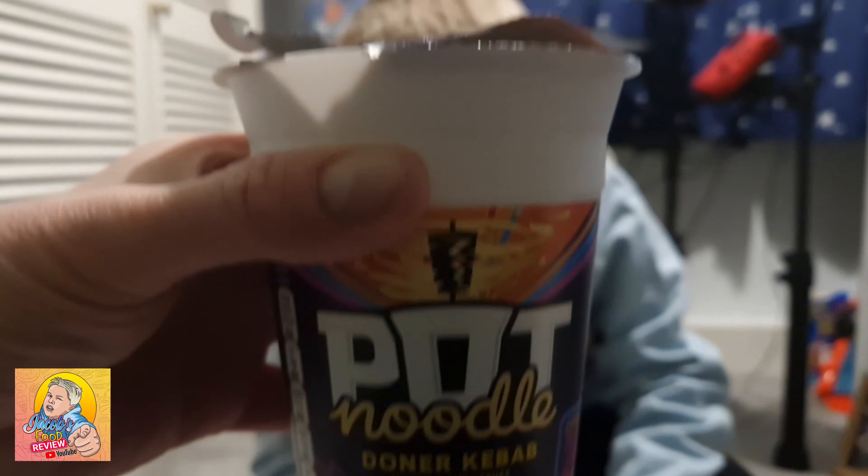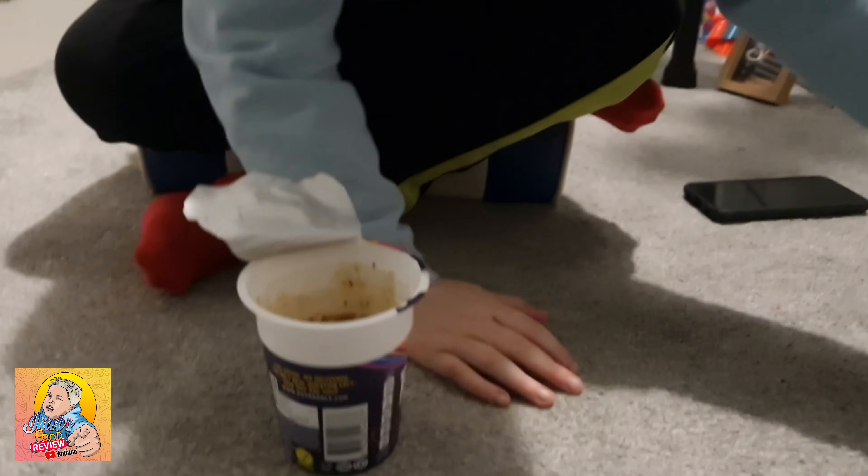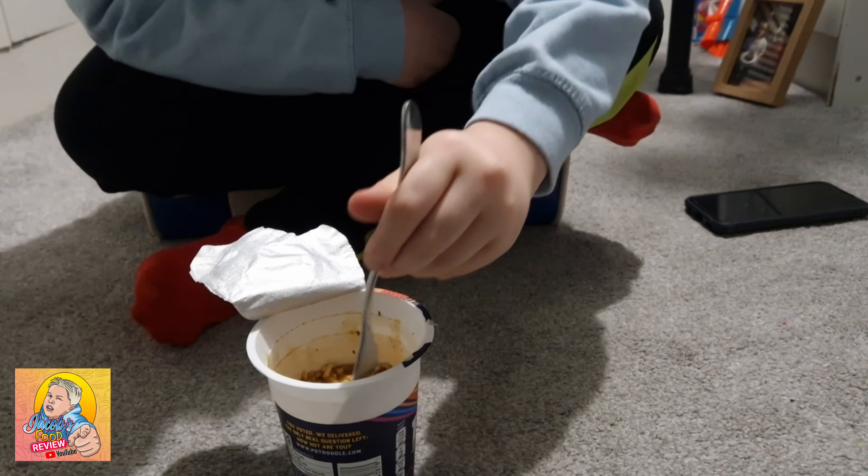Now that's the hot sauce to go in the doner kebab pot noodle. I'm kind of low-key looking forward to that. Get rid of that thing, that's awful. This is gonna be my first ever pot noodle ever.